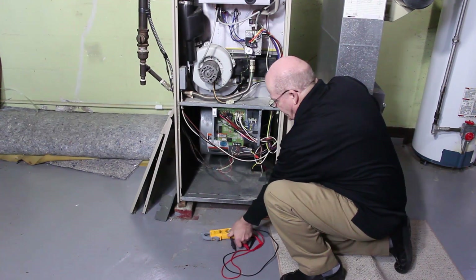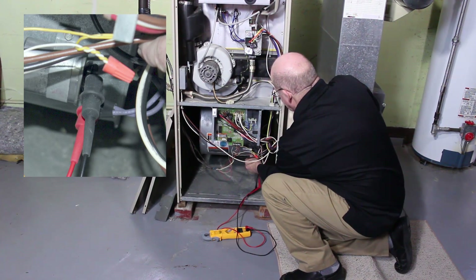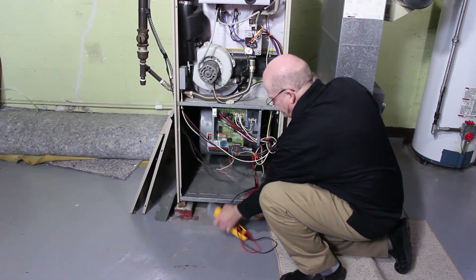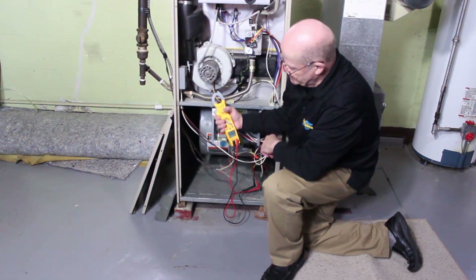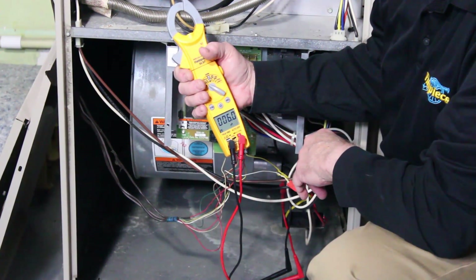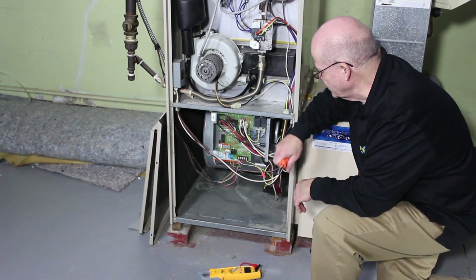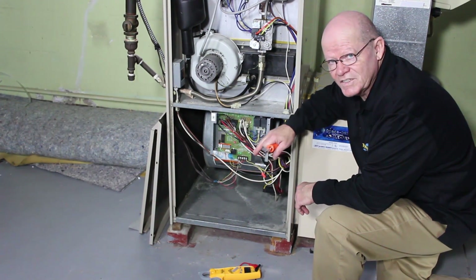Then I'm going to go ahead and connect my leads to the capacitor. It shows that it is measuring at 6 microfarads. What we need to do is take the capacitor off and see what it's rated for. So we know the actual measured microfarads on this capacitor are 6 microfarads.